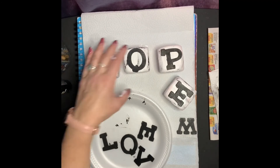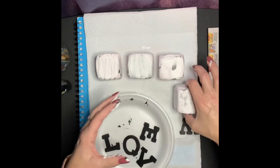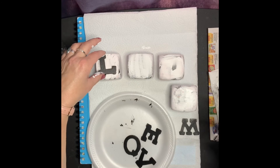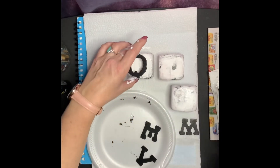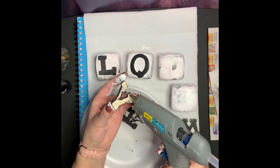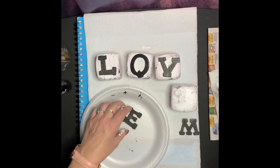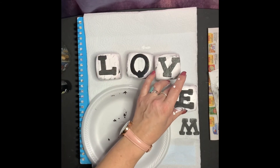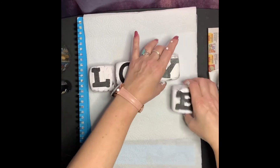Now what you're going to do to finish off our craft is turn all your blocks over to the opposite side, because now we're going to take our remaining painted letters and glue them on the block to form our last word. The neat thing about this craft is you don't have to just settle for four blocks — you can use as many as you want. Maybe you want to use your last name, or your children's names, and put these blocks in their room. And there you have it!